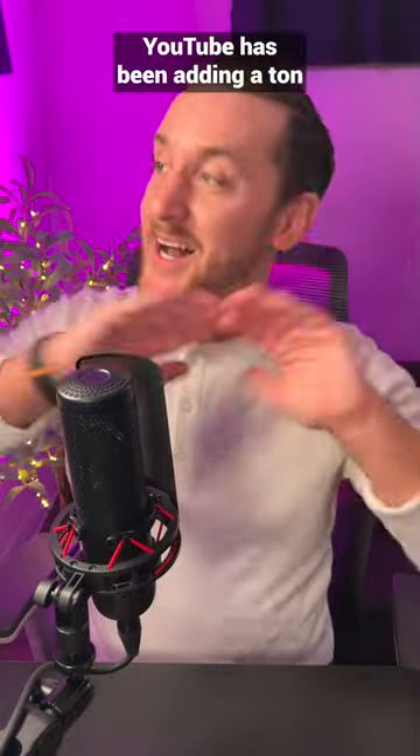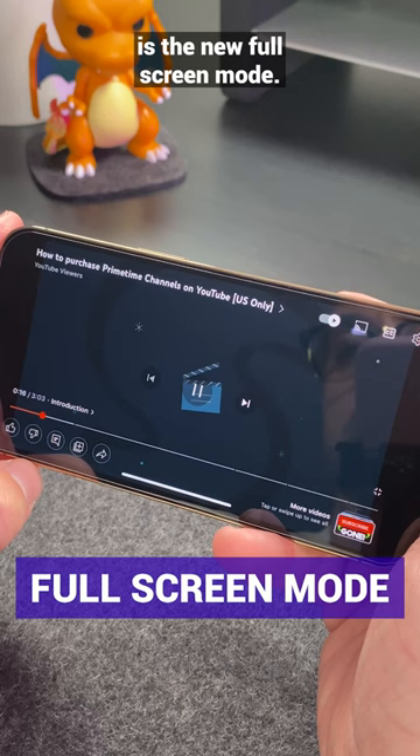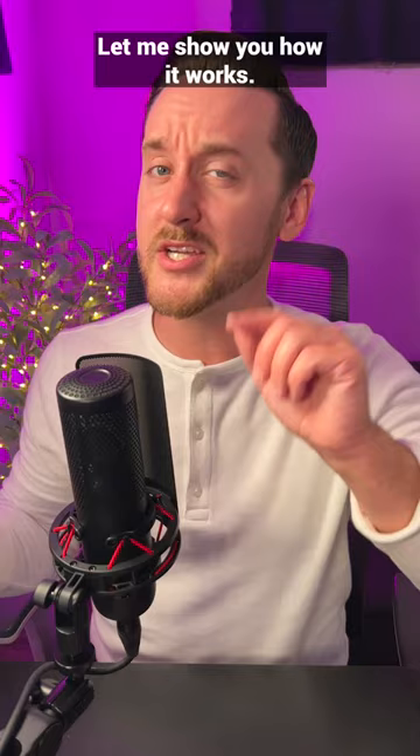YouTube has been adding a ton of new features lately to enhance the viewer experience, and as a long-time creator who basically lives here on YouTube, I could not be more excited about these changes. One of my favorite new additions is the new full screen mode, which lets you fully engage with the video that you're watching all in one place without interrupting it. Let me show you how it works.